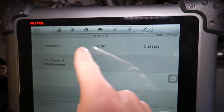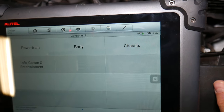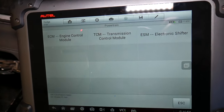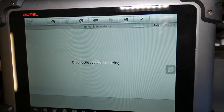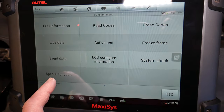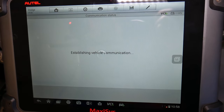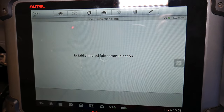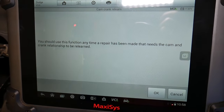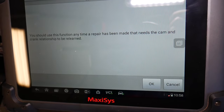We click Diagnostics, then Control Unit. Under Control Unit you have different parts of the car — Powertrain is transmission and engine, Body is everything on the body, Chassis is ABS and traction control, and Info and Communication is the radio, instrument cluster, and similar components. We click Engine Control Module, then go to Special Functions. Under Special Functions, we have a function called Cam Crank Relearn — right there.